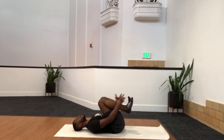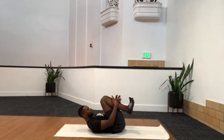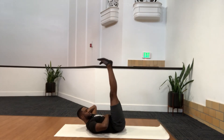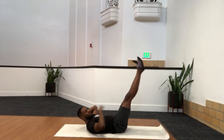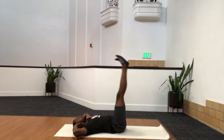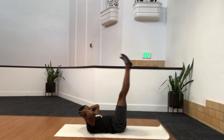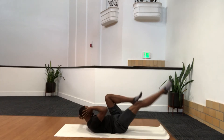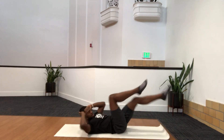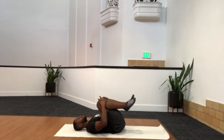Hands behind the head, feet up, then just drop the legs down. This is our fourth exercise — working lower abs. If your neck gets tired, head down. Just breathe, exhale up. Last one is bicycles — reach, reach, reach. Nice and simple, maybe do 10 to 12. Then relax it down, pull your knees in and stretch it out.